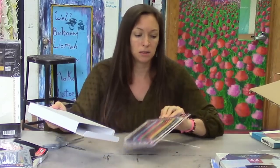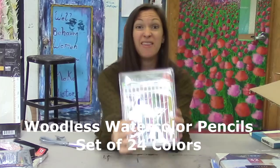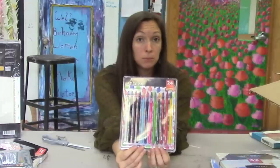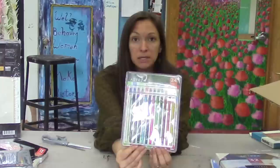I think I know what's in here — watercolor pencils. Woodless watercolor pencils. That's pretty cool. I like the idea that they're woodless, because that just means more paint and more pigment.